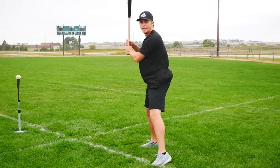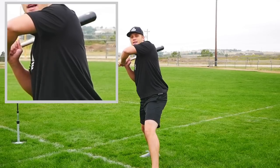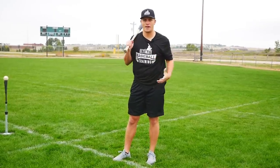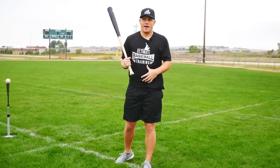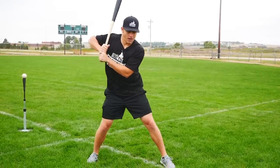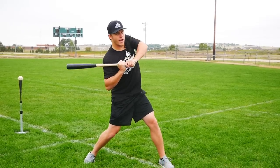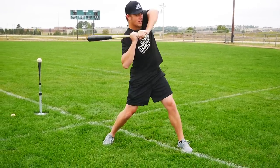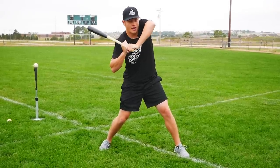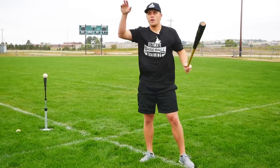Next, if your front elbow at front foot landing is hyper tucked in or if it's high like a chicken wing, both of those are going to cause you to drop your back shoulder. I would recommend getting somebody to film you — even on an iPhone in slow motion — so you can see what's going on in your swing. If your front elbow is hyper tucked in at front foot landing, that's a very awkward position and your first move is going to be to drop that back shoulder. And vice versa, if you chicken wing and lift your elbow — maybe because you don't want to get hit by the pitch and you're afraid of the ball — you can already see that your back shoulder's first move is dropping, the barrel's dropping, and all that's left is hitting those weak flare pop-ups.